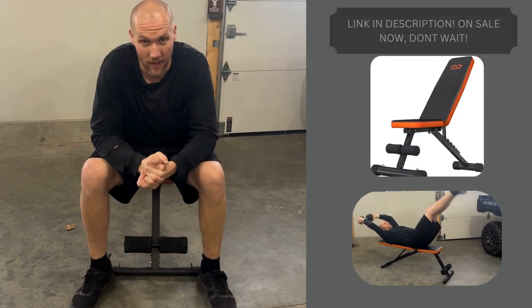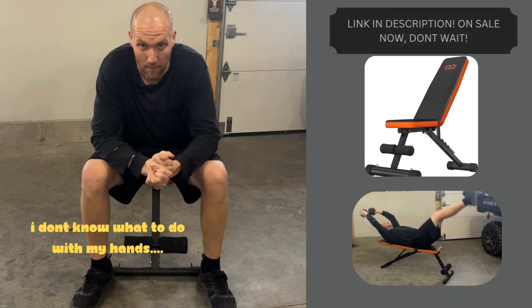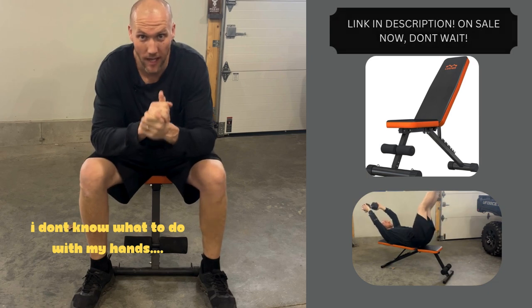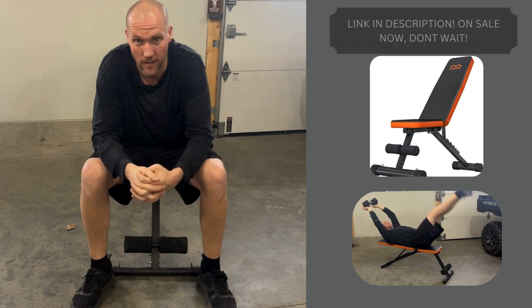I'm not a fitness influencer. What I am is in the Amazon Associates program, and what I love to do is bring you guys awesome content about products on Amazon that you can get sent right to your door.